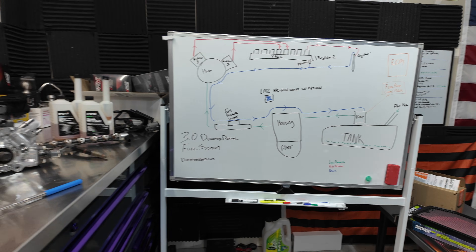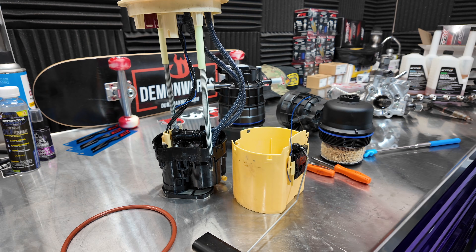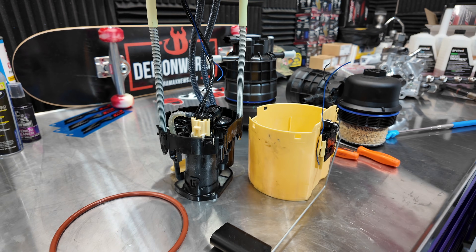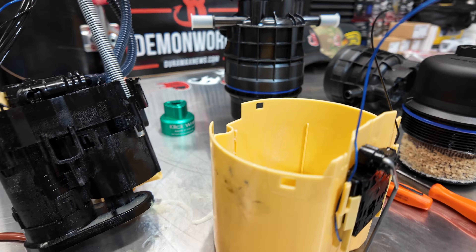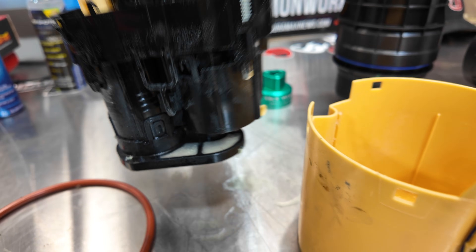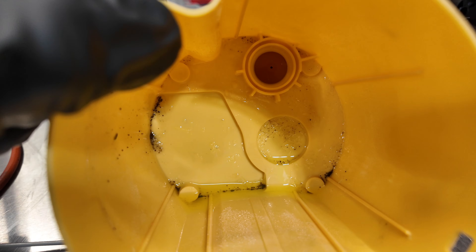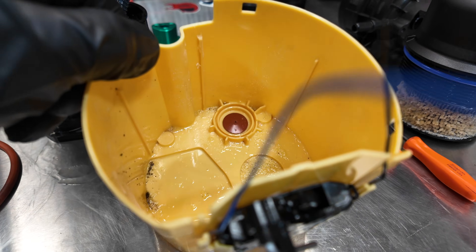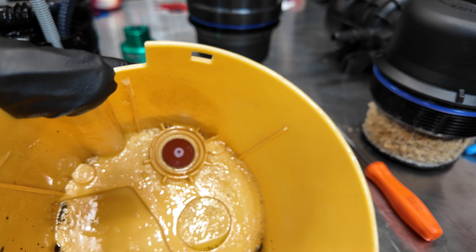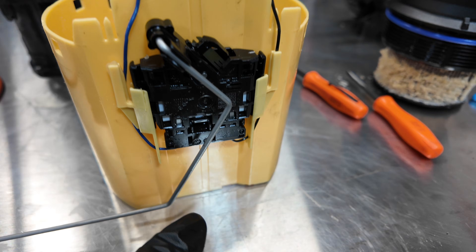Now let's talk about the fuel pump that's in the tank. This is a three-phase brushless fuel pump; it operates at 60 to 70 psi and it does have a strainer on it. You can see there's debris on this strainer, and I have it separated from the bowl assembly here. There's a bunch of stuff that builds up inside. This plunger on the bottom allows fuel in but doesn't allow fuel out — that's how the fuel stays inside.